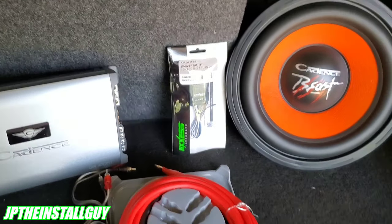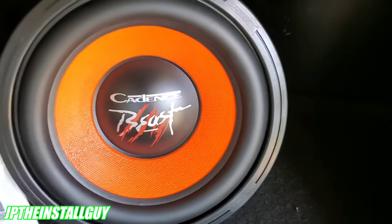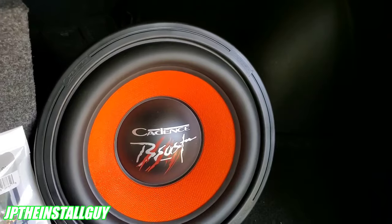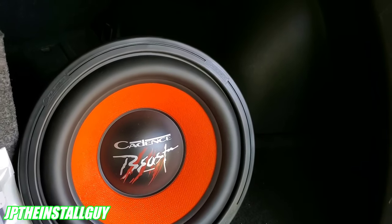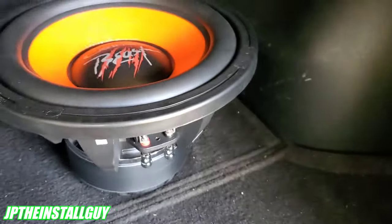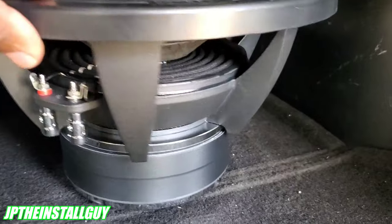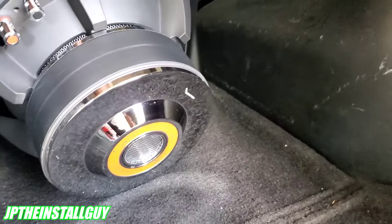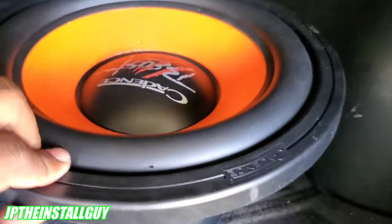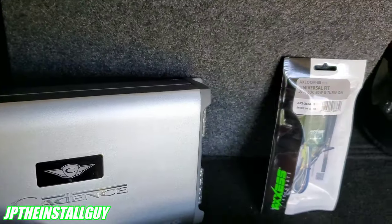To install your own system you need a couple of components. First, the sub — provided by Cadence Sound. The model number is the B12 D2, a 12-inch woofer, dual 2-ohm sub. It's 1600 watts max, 800 watts RMS — a beastly looking sub with nice ventilation at the bottom and nice voice coils. We're going to pair that with the Cadence QR 1000.1 amplifier.